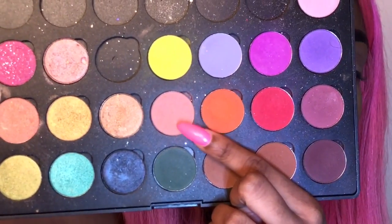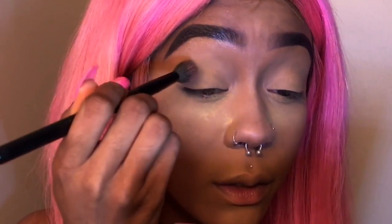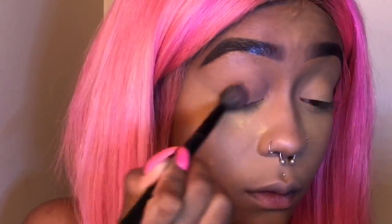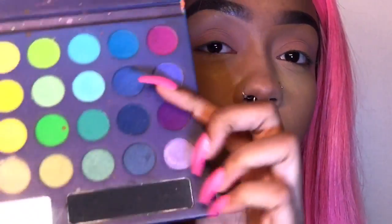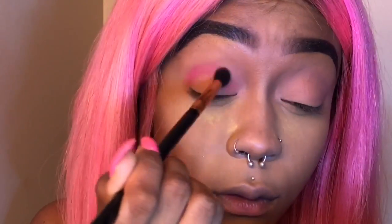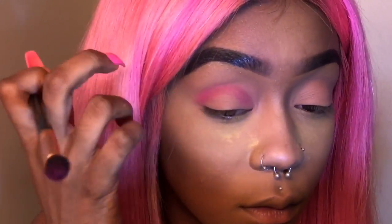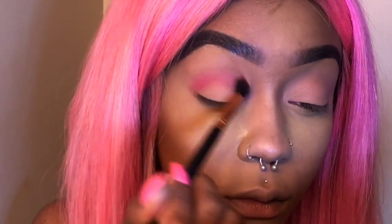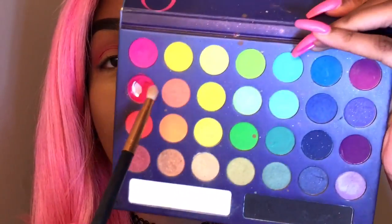I'm gonna start off with this color. Oh wow, I forgot to set my eye. Okay, so I'm basically gonna put this color all over my lid. Now I'm gonna go in with this color, and now I'm gonna go in with this color.